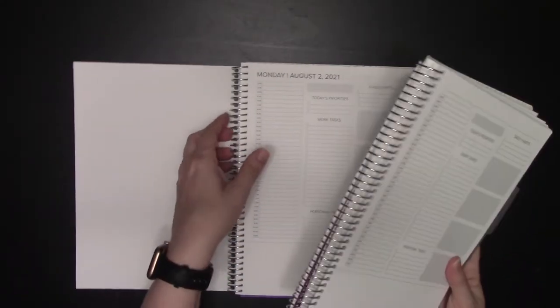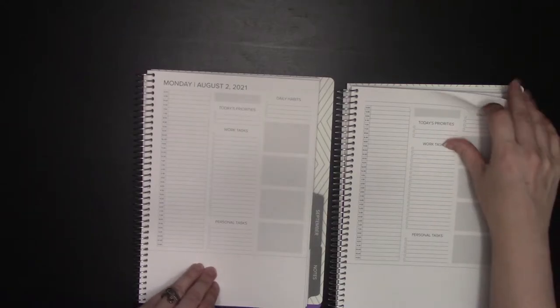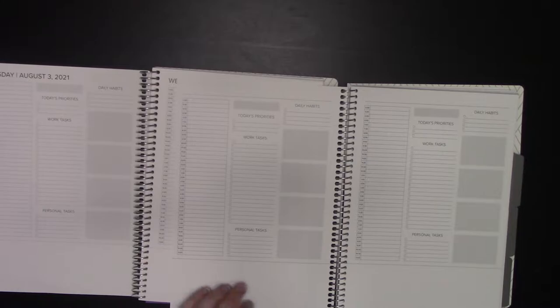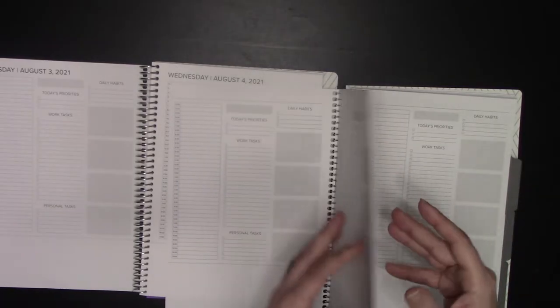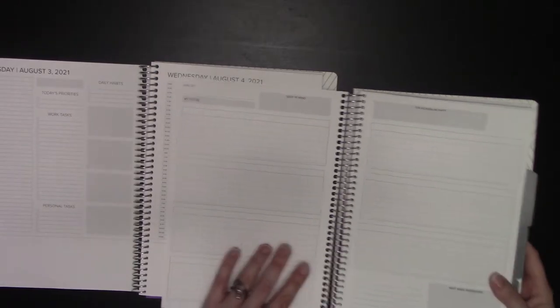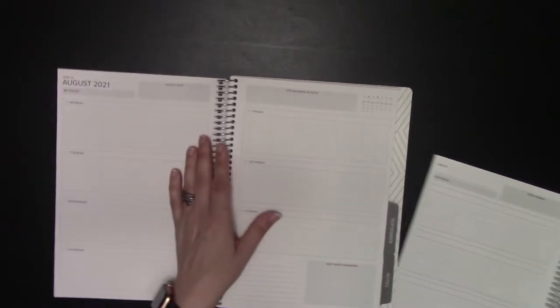You have your blank dot grid, and then you have seven blank days of the week on the undated. On the dated, it's the same — just goes all the way through for seven days, and then after seven days you get a new dated week.